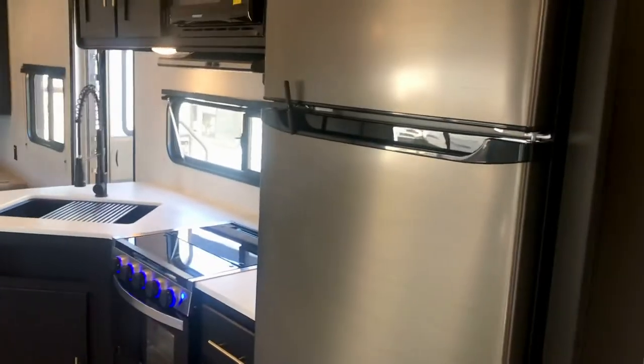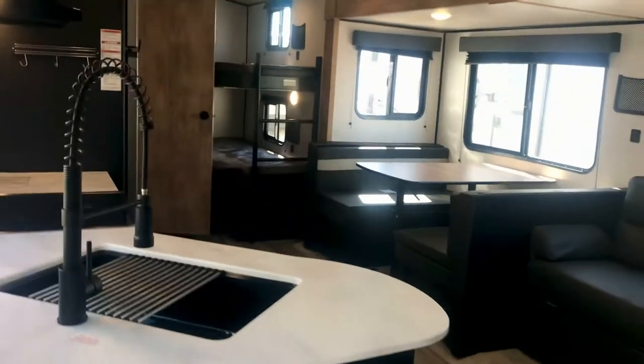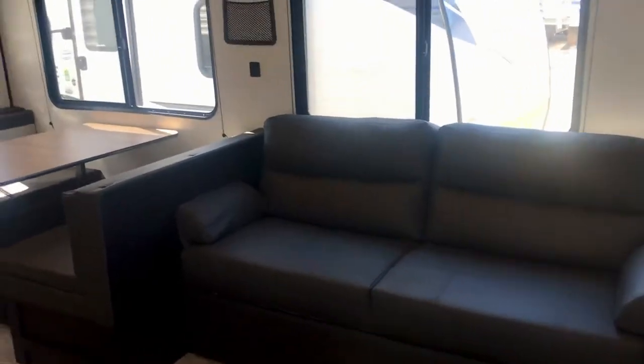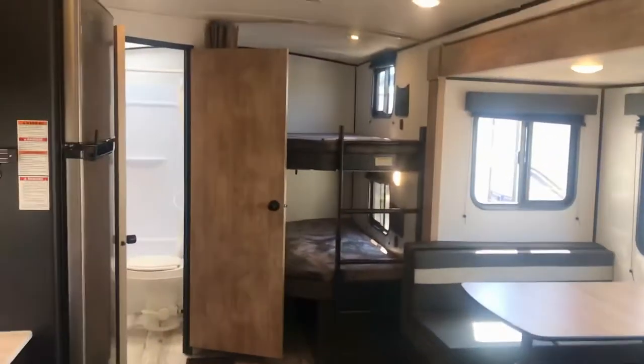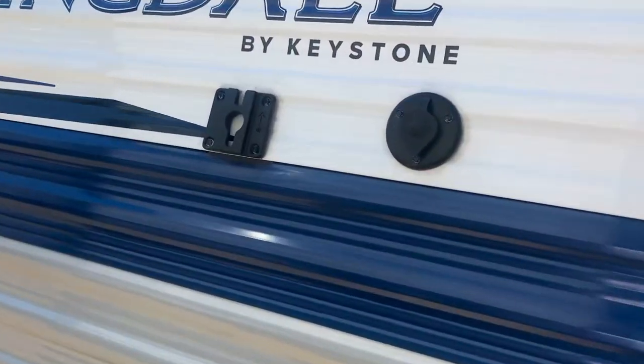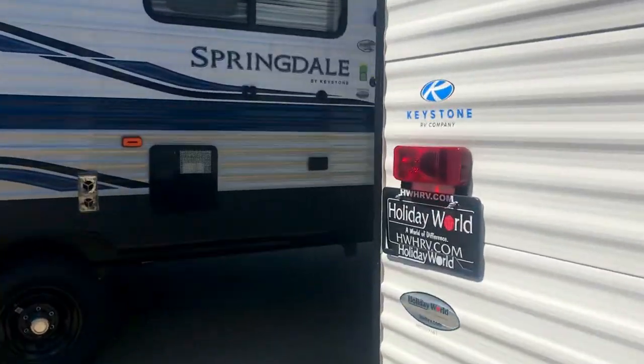There's a wide variety of floor plans in this Springdale lineup. This one's even got a fireplace — it's a 50-amp unit with a 12-volt fridge. If you tell me what you're looking for, I'll make a video of the Springdales I think match the best. Another advantage to aluminum siding over fiberglass is that it holds up to the weather better — it's not going to ever delaminate. That's something that can happen with fiberglass siding.